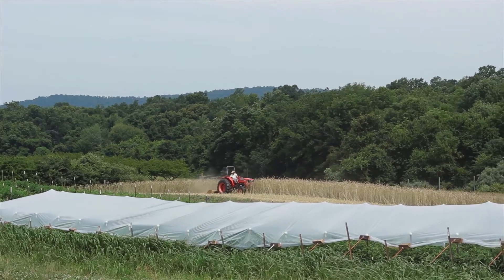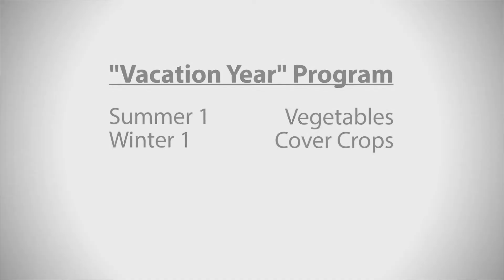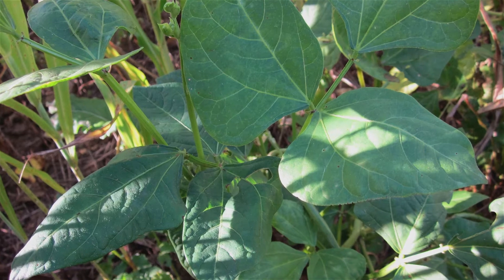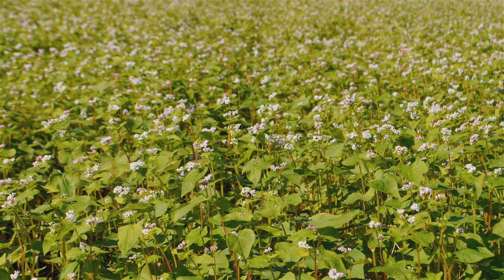Then we let that grow quite a long time. That gets flail mowed and then spaded in. Then a summer cover crop comes on. My favorites are cow peas and Sudan grass. And of course, buckwheat is always easy and it comes up well.